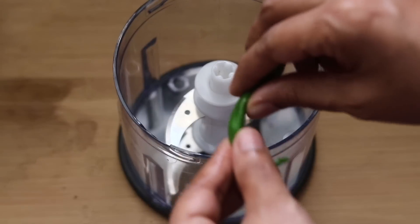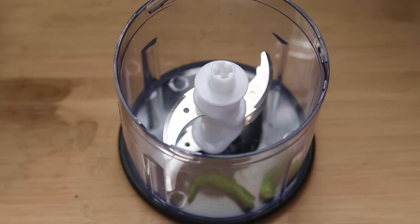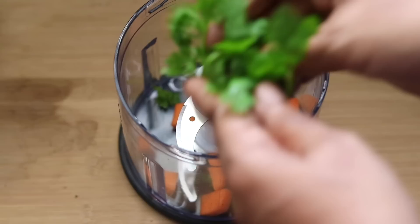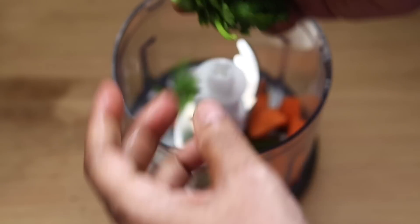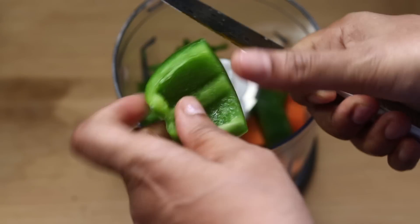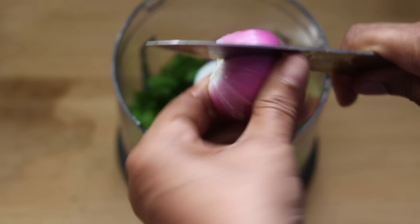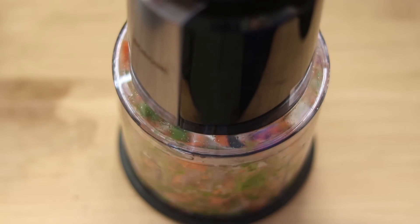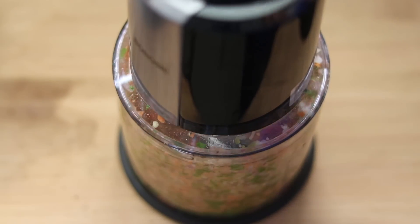Into my small chopper, I'm adding in one green chili — you can increase or decrease as per your taste — one medium sized carrot roughly chopped, two to three sprigs of coriander leaves, one fourth of a capsicum roughly chopped, and half of a medium sized onion, also roughly chopped. I'm chopping the vegetables really finely. Instead of the vegetables I'm using, you can use any seasonal vegetables of your choice.